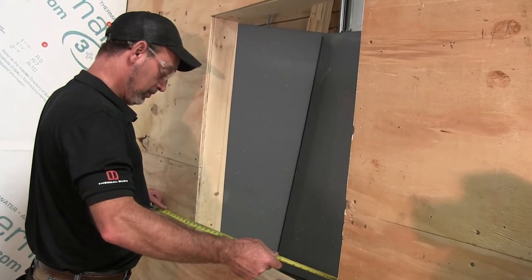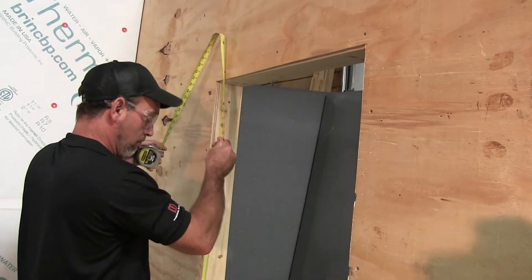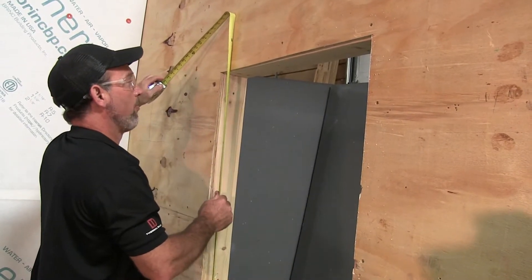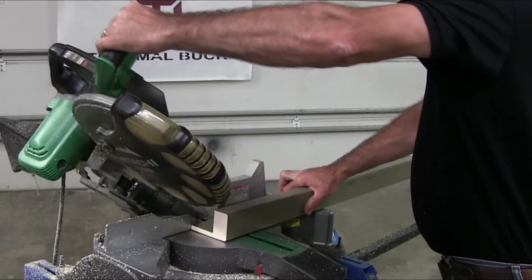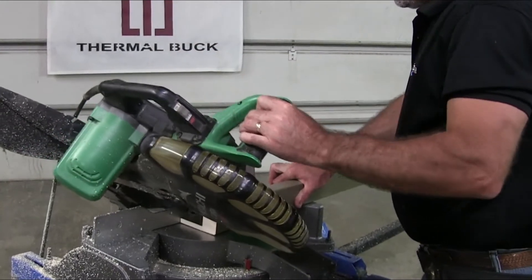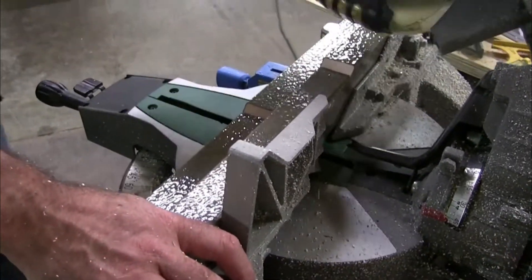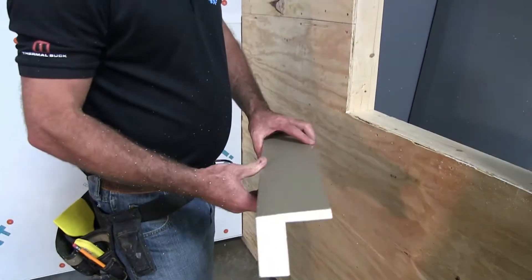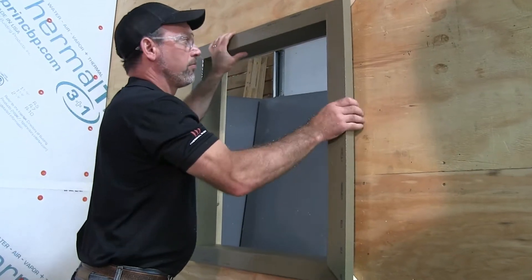The first step to installing the Thermal Tite system is to install Thermal Buck. Verify the rough opening is one inch wider and one inch taller than the window manufacturer's suggested rough opening. When cutting Thermal Buck, cut it a sixteenth to an eighth of an inch shorter than the inside of the rough opening to leave room for sealant. Dry fit the first few pieces to make sure they are not too tight and have slight room for movement.